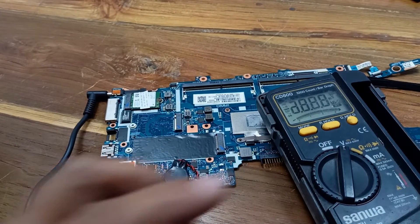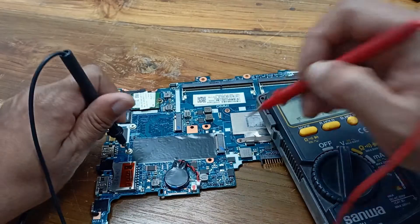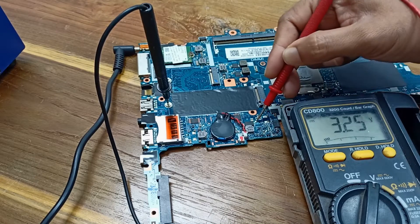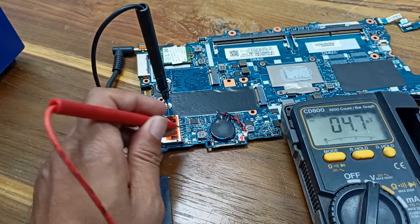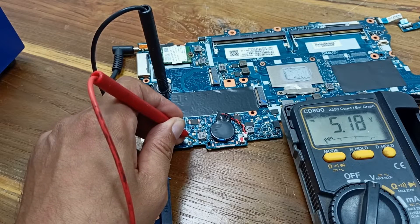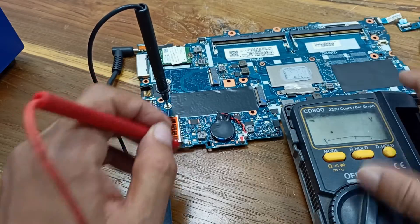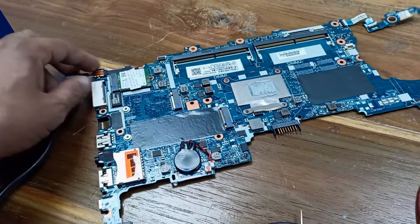Here there should be some common voltage present on this pin. This one should show 3.3 volts and 3.25 volts — that's okay. Here at this capacitor there should be 5 volts present. This inductor output voltage is also okay. But let's check the power — power is not working. Let's check some capacitors for short circuit.